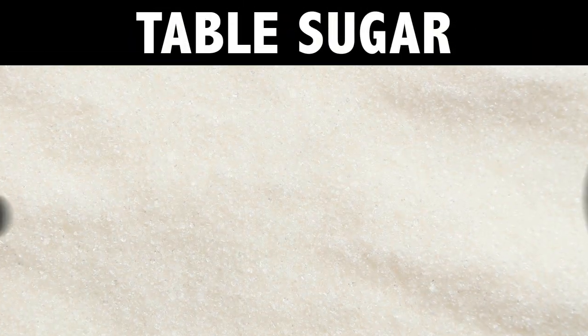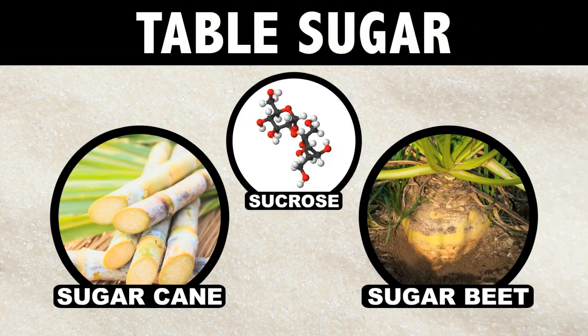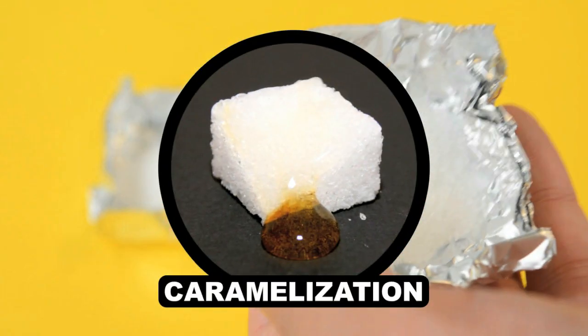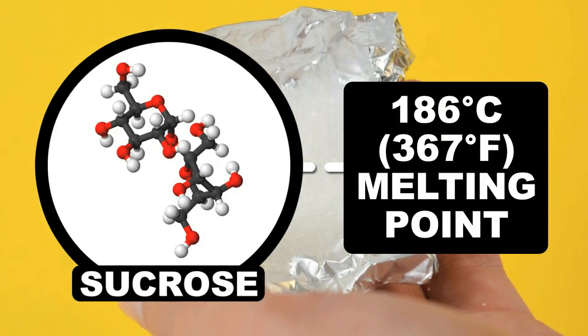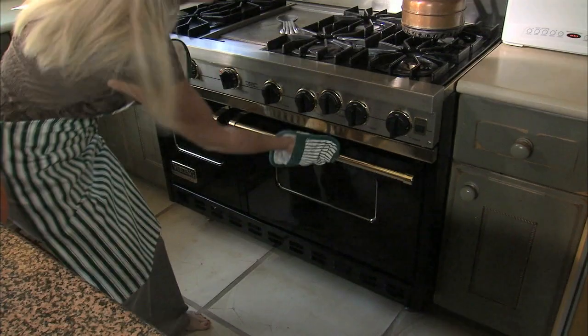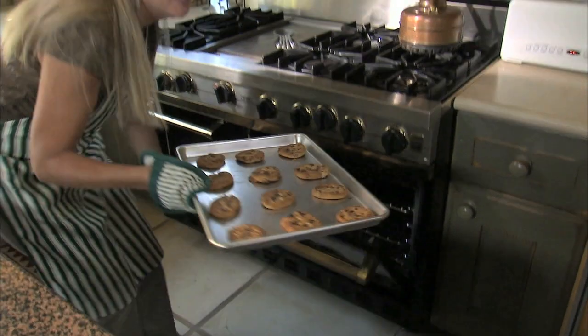Regular table sugar is 99% sucrose, which is usually extracted from sugarcane or sugar beets. Both of your table sugar samples begin to break down and decompose through a chemical transformation process called caramelization. And in addition to caramelization, sucrose melts at a steady 186 degrees Celsius — that sweet spot between our two oven temperature experiments. So sweet in fact, that now you know if your oven is a little hot, a little cool, or right on the money.